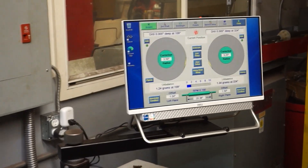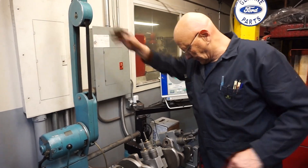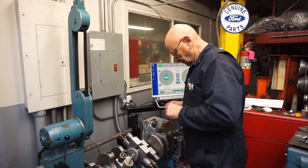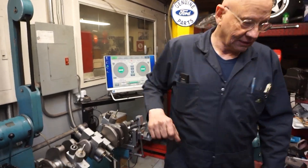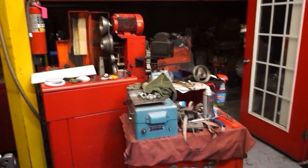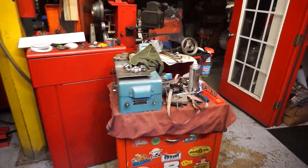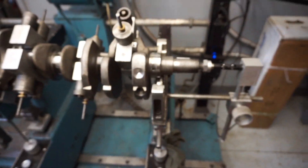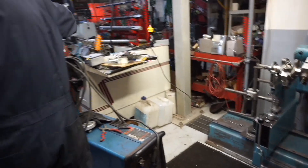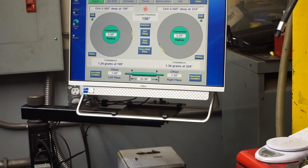Getting down to the nitty gritty. The question is, is Roger satisfied with that? He says keep playing a little. Roger used clay on one of the counterweights to replicate a weld. Now we'll add real metal, and that should theoretically get us right at what we want.